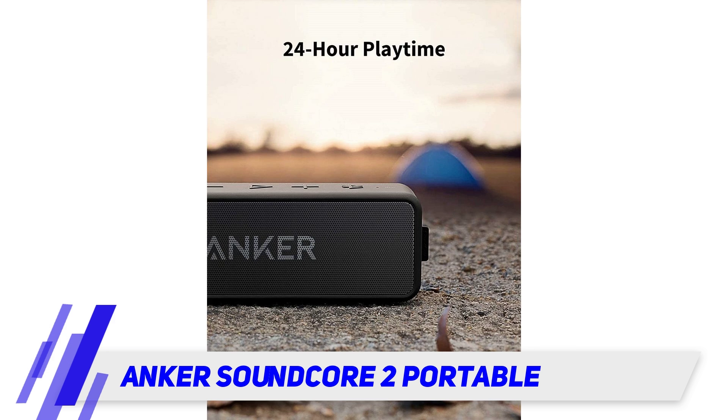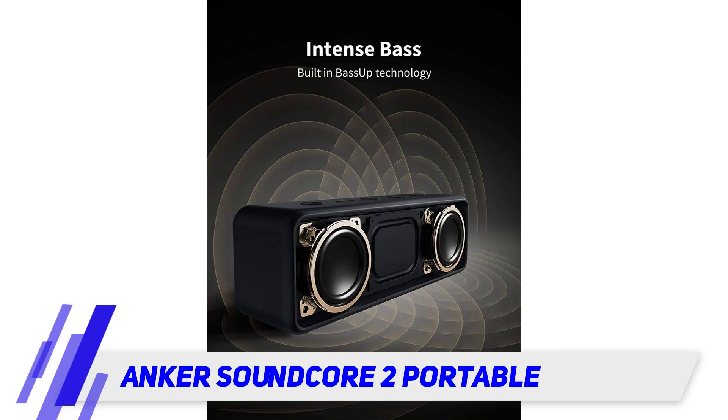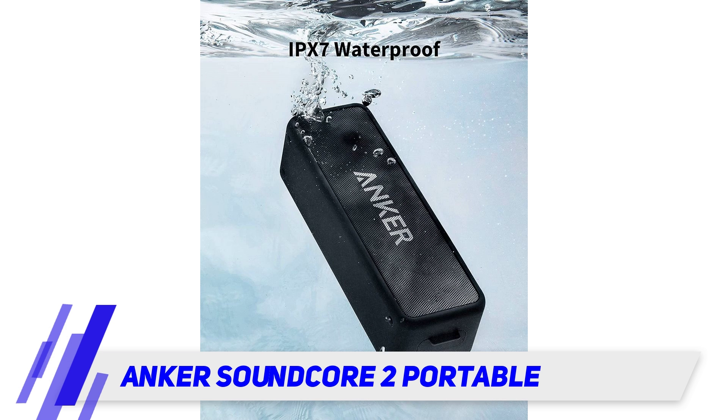One reviewer who had the original Soundcore — an excellent little gadget until they blew a speaker playing it louder than recommended for years — says the Soundcore 2 is also excellent: 'It does put out more sound and the bass is fuller.' This model is also waterproof, which increases the number of places you can take this speaker.